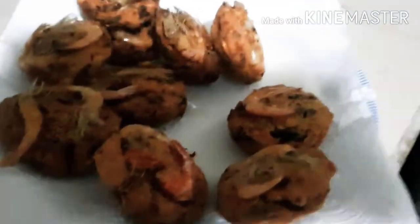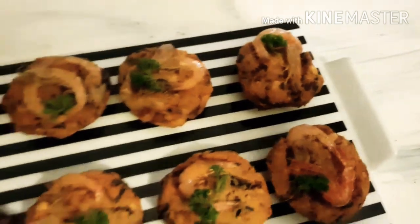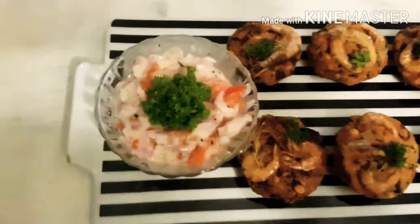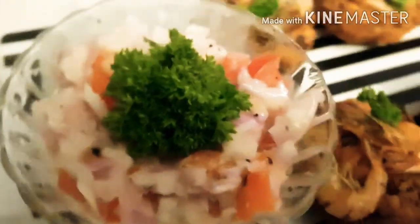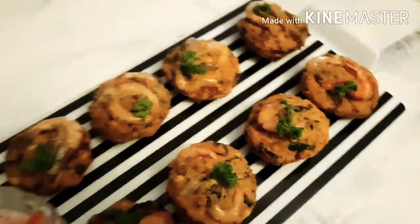My gorgeous golden wades are ready now, so I'm going to plate them. As you can see, it makes a beautiful, colourful dish. Lovely to serve for tea, for a party or any time. It tastes absolutely delicious and looks pretty cute.